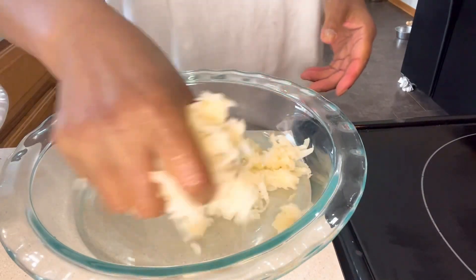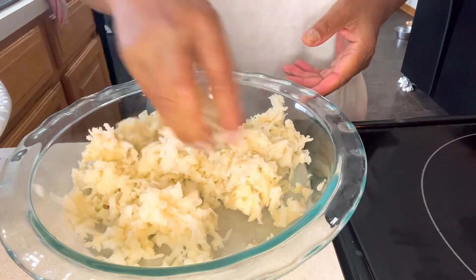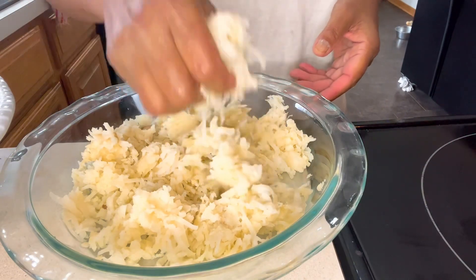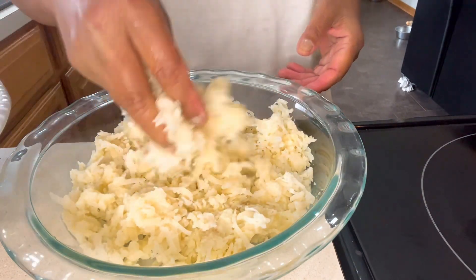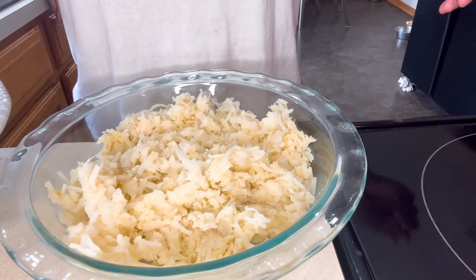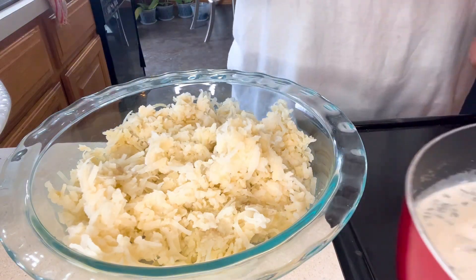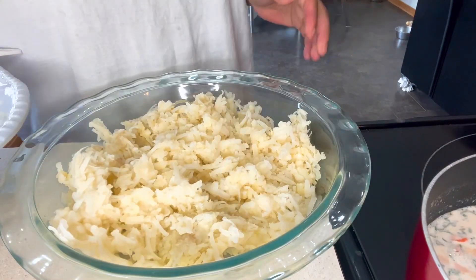Now, using my hand, we're working with the serrated potato that I showed you earlier. It's kind of a long process but it's worth it because it's really, really good. Next, we're going to pour our sauce over it — I'll use a deep spoon for that.